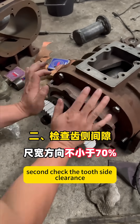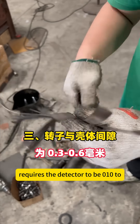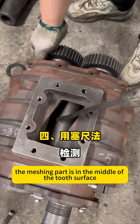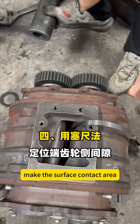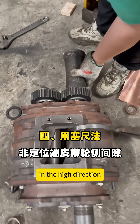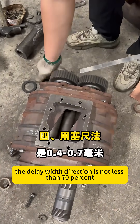Second, check the tooth side clearance. The standard for changing gears requires the detector to be 0.10 to 0.18 mm. The meshing part is in the middle of the tooth surface. Make the surface contact area not less than 50% in the height direction, and not less than 70% in the width direction.